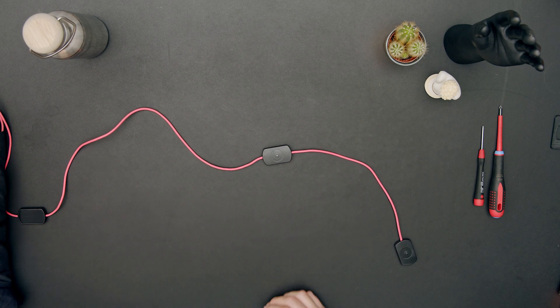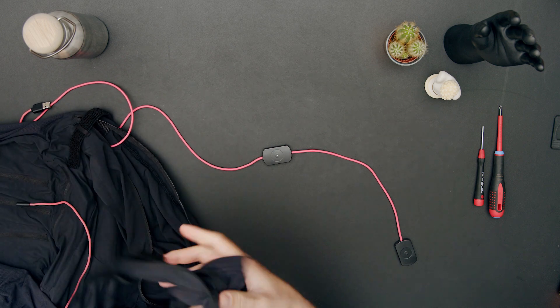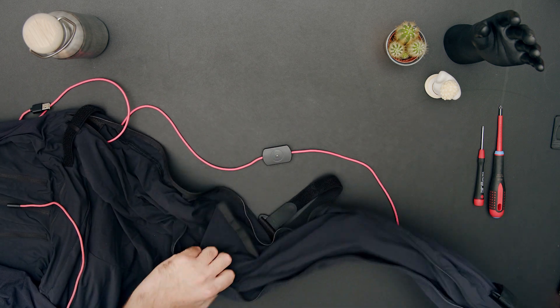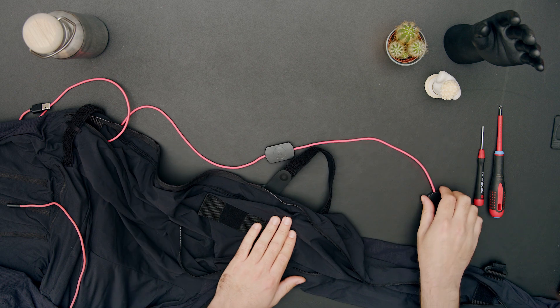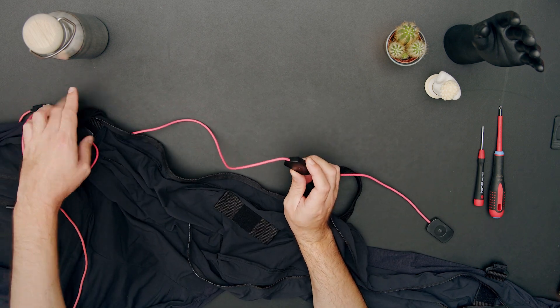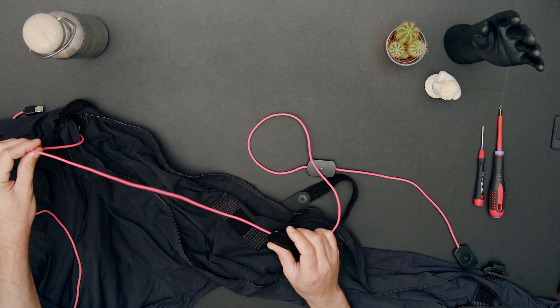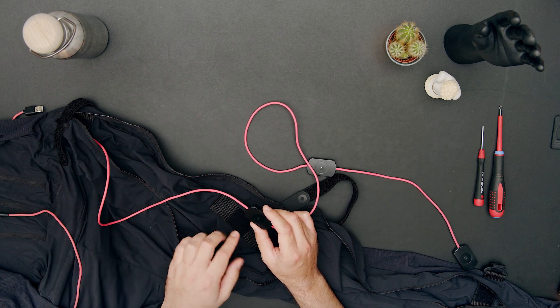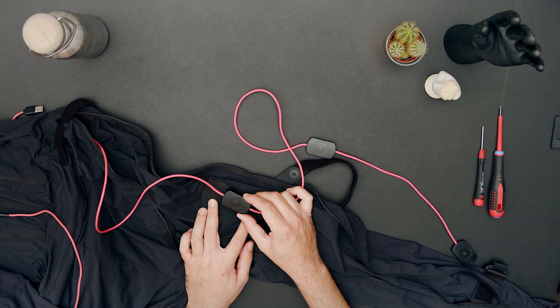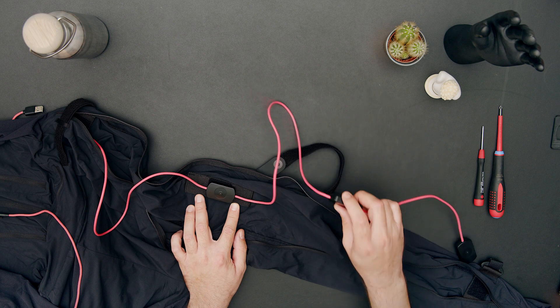Now we can put this sensor branch back into the suit. If you want to see more about this, you can check our YouTube channel or follow the links below. We'll bring back the arm of the suit and then add the sensors back to the Velcro inside the zippered compartment. We'll do that for each sensor in the chain, and then we're done — we've successfully replaced a faulty sensor.